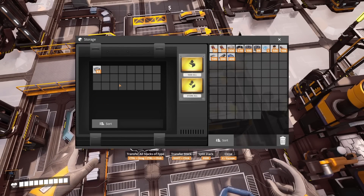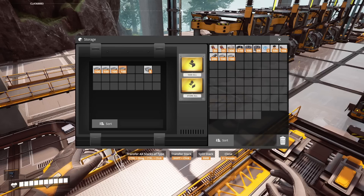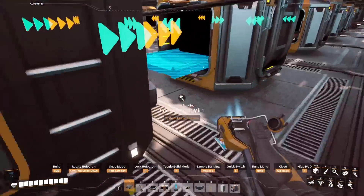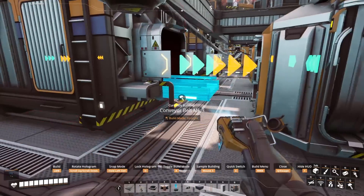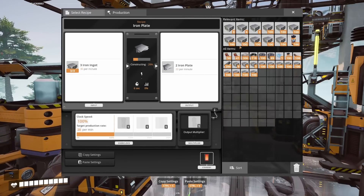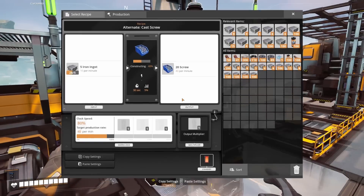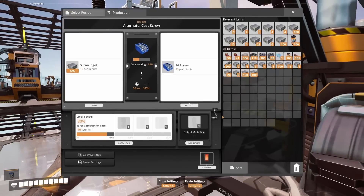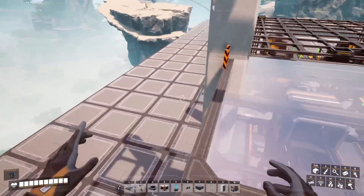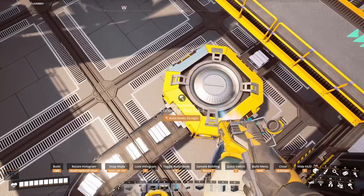Now I am going to repeat the same step for the ingots. I set a buffer up again and I am going to wait until there are 600 in each. That only took about 5 minutes so we will take these out. I have 12 machines total which is why I waited to get 6 stacks in each. I will connect these up with the mark 3 belts and then go around to each constructor and load them up with ingots so that everything starts working again right away. I will add the extra ingots back into the system. Once the chests are empty I will remove them, get rid of the buffer and make a straight connection.